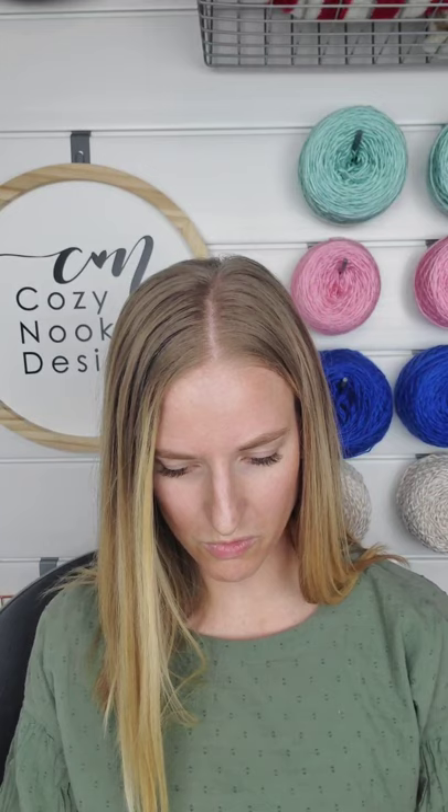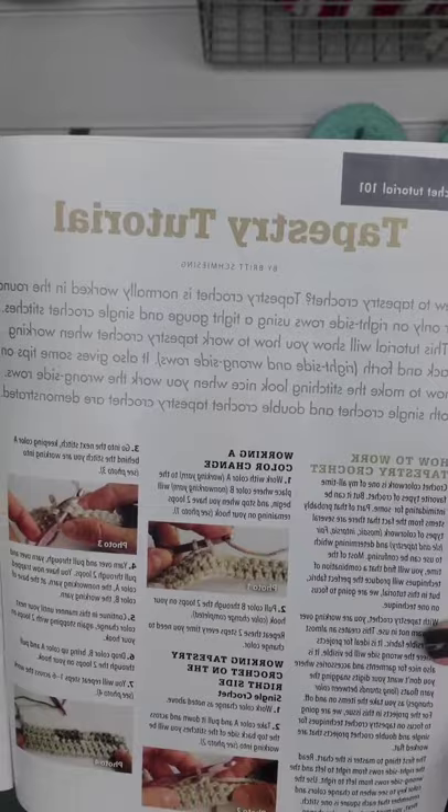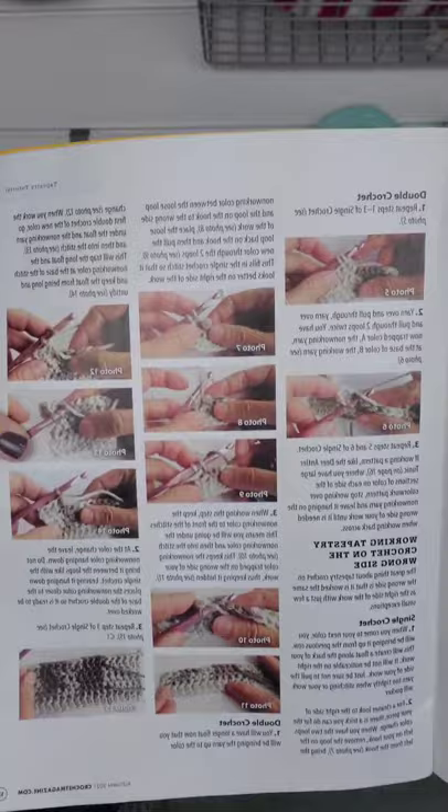Today we're going to go over intarsia and tapestry crochet. First I want to show you that in the magazine, on page 14, there is an in-depth tutorial with pictures showing tapestry crochet tips, which is so helpful.